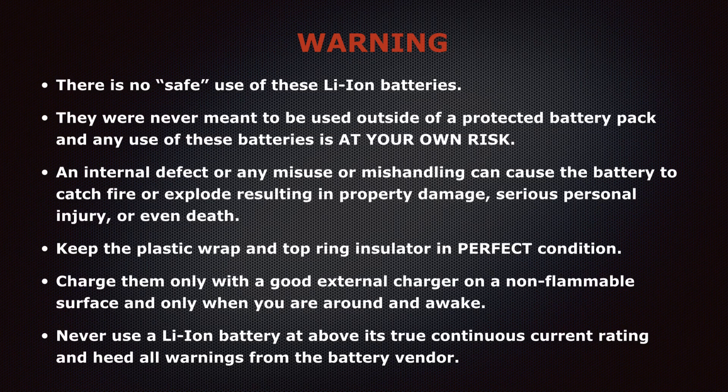Please keep the plastic wrap on the battery and the top ring insulator just under the plastic wrap at the top in perfect condition at all times. Charge these batteries only with a good external charger, on a non-flammable surface, and only when you are around and awake. Never use a lithium-ion battery above its true continuous current rating, and never charge or use the battery when it's hot or cold.